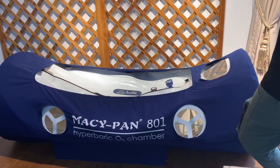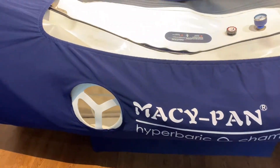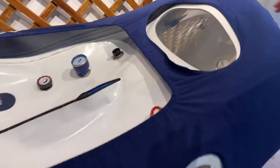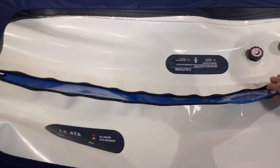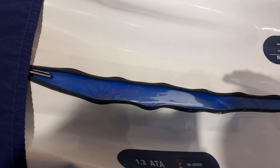The chamber bed has seven view windows. So if you have claustrophobia, this is a good choice. The zipper is double-sided with a blue seal, so you can avoid air leaking perfectly.